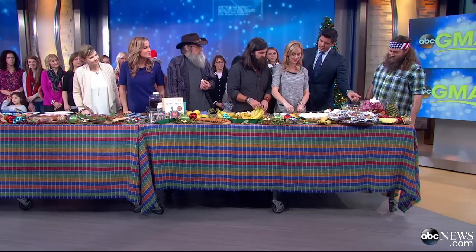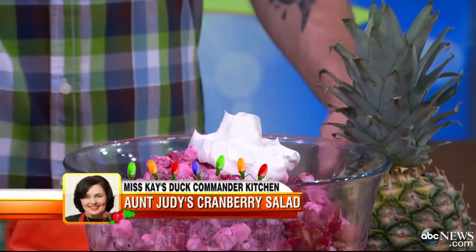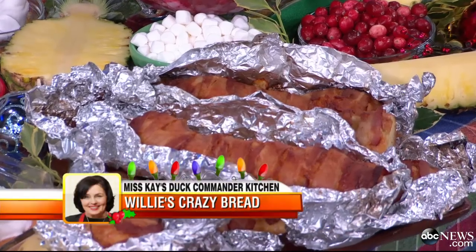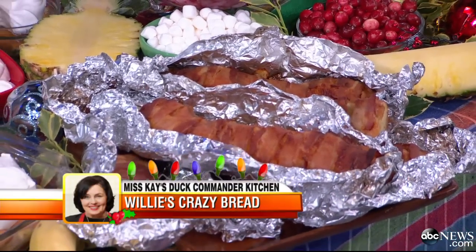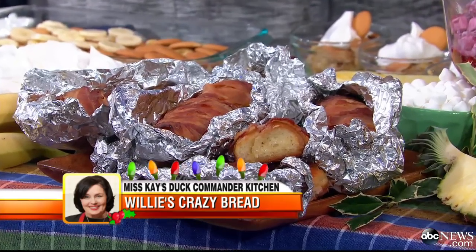I do see cranberries — it is a salad. Cranberry salad. And you want the cheesy bread right here — this is more bacon on top of French bread with a little butter and olive oil, garlic, and you toast it.